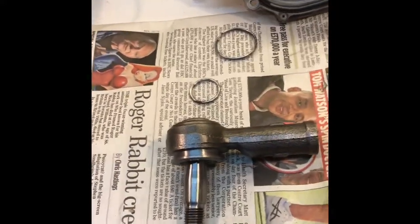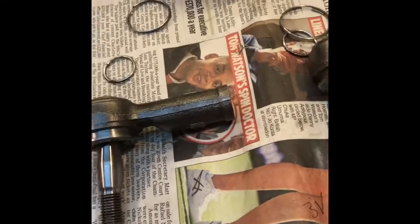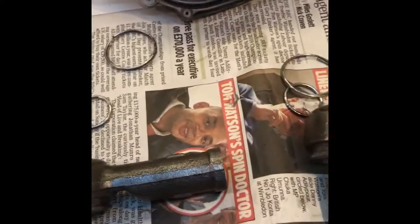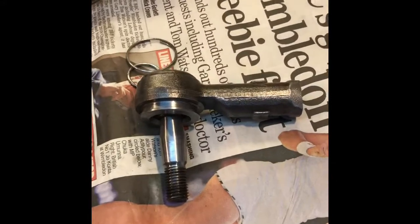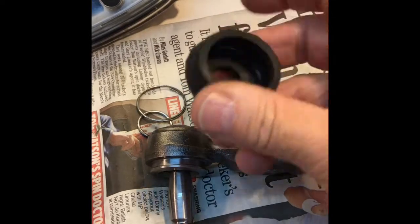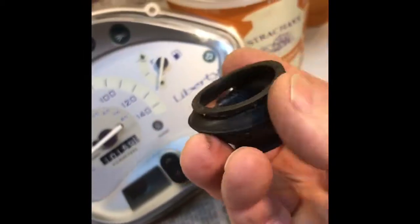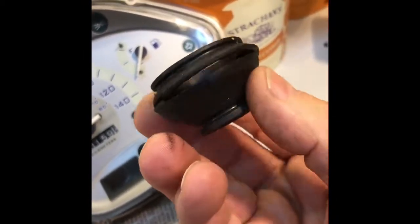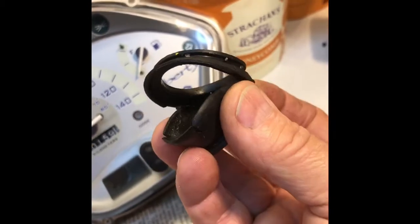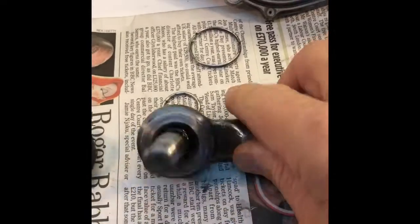Last week I replaced both the track rod ends on my MGB when in fact all I needed to have done is order some new boots. I looked on the internet and just thought I'd buy new track rod ends, but in fact they're in really good condition — the boots, as you can see, had split. So I needed to rebuild them; I've pulled them off and cleaned them.